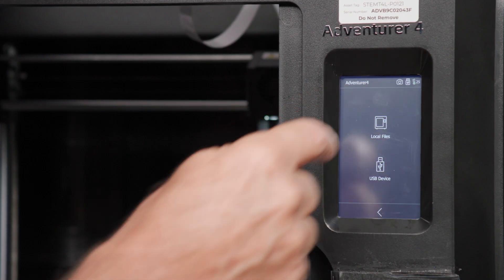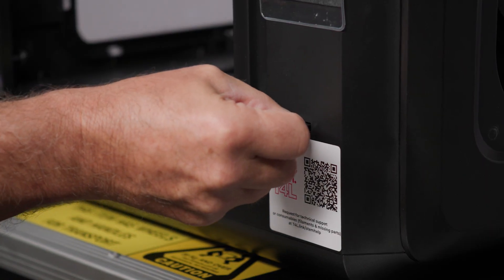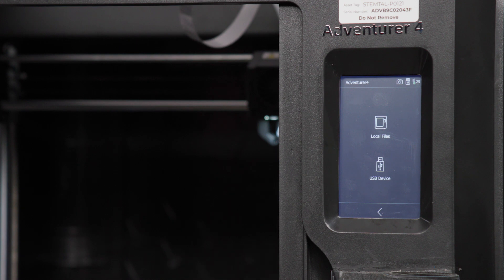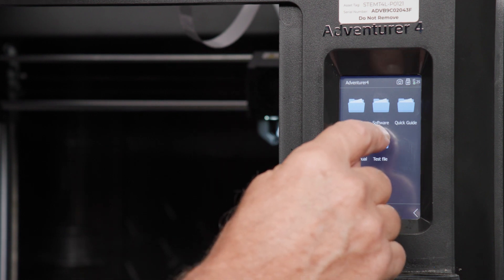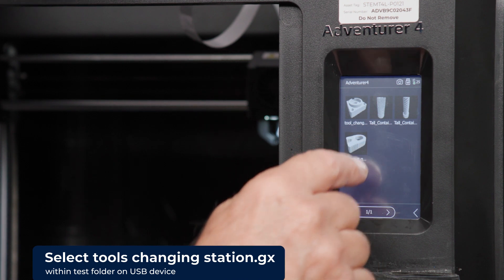Within the main menu, select the build icon. Insert the memory stick into the front USB port. The build menu should show two options: local and USB. Select the USB device option.